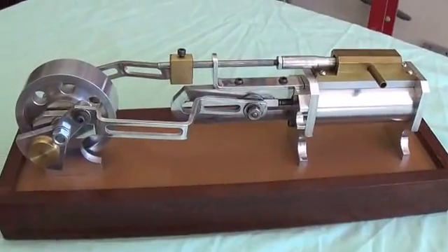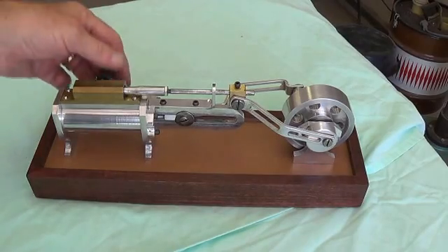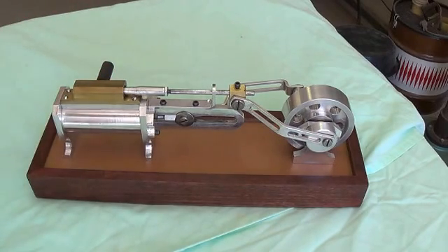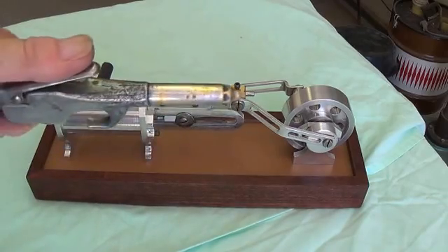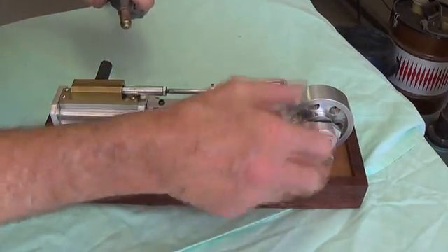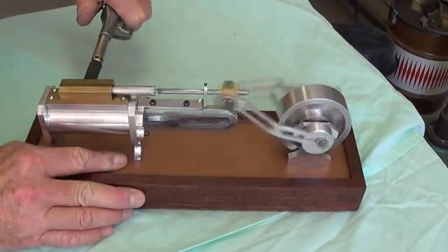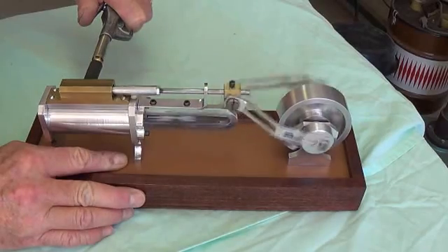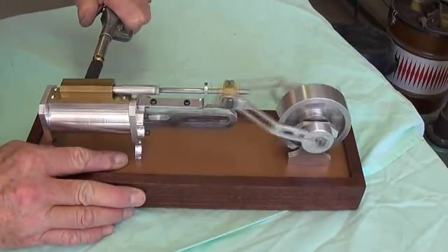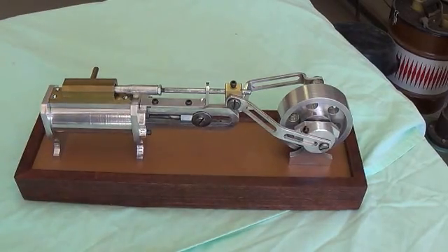Now let's see if it actually does work. Here we are with the single cylinder steam engine. This isn't going to be real fancy. I've taken a little piece of neoprene hose, put it over the steam input spout. And then I'm going to take a plain old compressed air chuck, put it up against the inlet, push the button, and see what happens. Well, it works pretty well actually, better than I expected. Now let's try the two-cylinder steam engine.